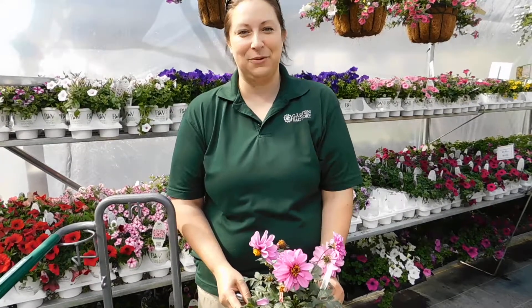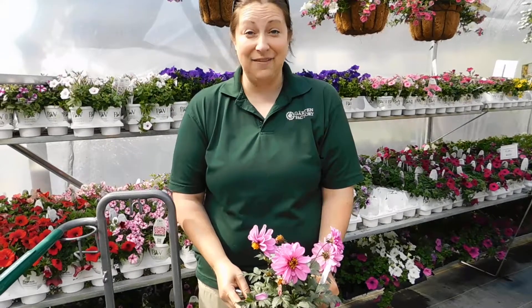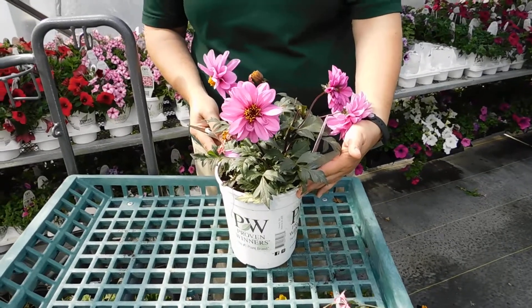From the Garden Factory at Fond du Lac, Wisconsin at 24 South Brook Street, today I have in front of us a dahlia. We have decided to help the community out with a few training videos.